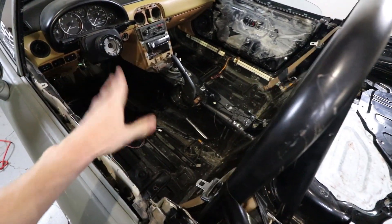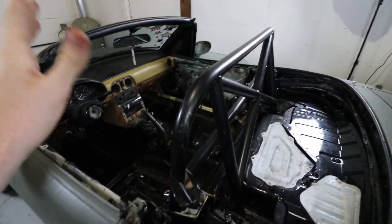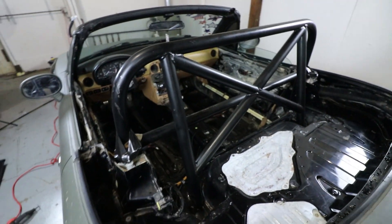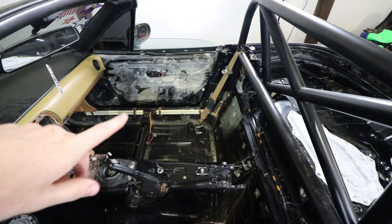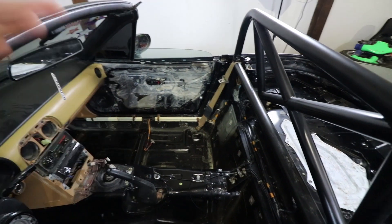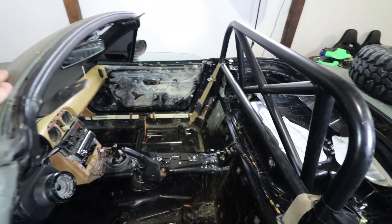Next episode, what we're going to be doing is the special thing to the interior, putting back some of the pieces, putting the seats back in, hopefully welding in the roll bar, and then putting the hard top on, and then we're done. Sadly, I don't think the new door cards are going to be here in time for the next episode, but that's okay — we'll just wait to put those in until a later day.